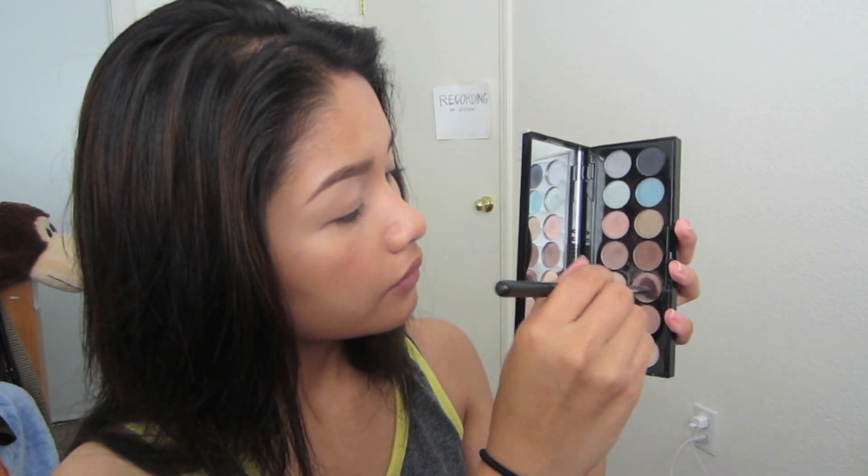I also blend the eyeshadow down to my inner tear duct just to highlight that area. With the same brush I'll be taking eyeshadow in Buff, and just to define my crease I blend that as my transition color — inner corner to the outer corner — just defining that crease.